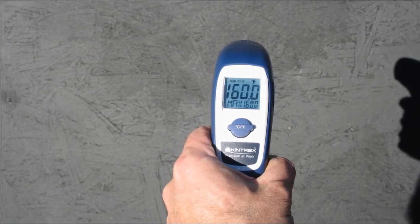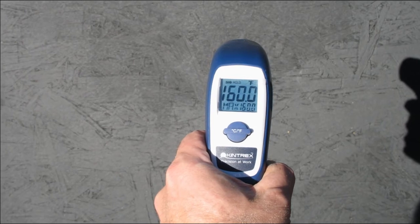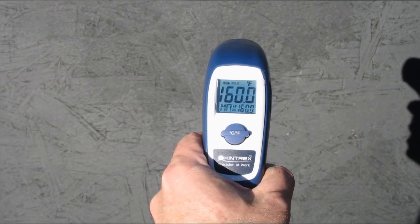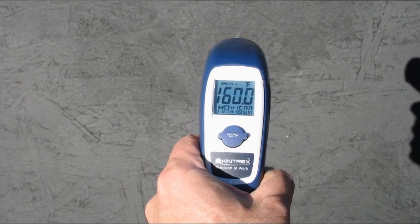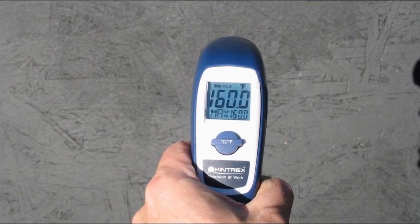Now, this was not under any glazing. The ambient temperature was about 65 degrees. So it's at least 95 degrees above ambient — and that's simply the sun warming a piece of wood painted black. Amazing. Seems amazing.